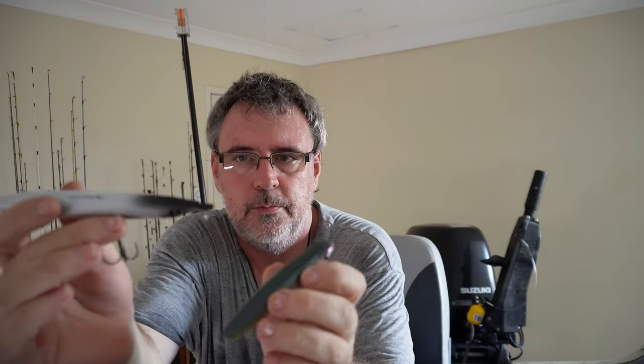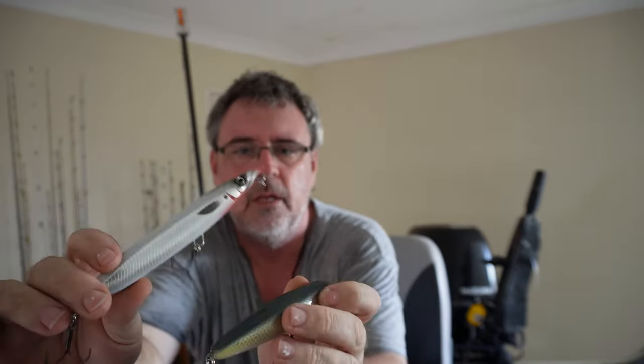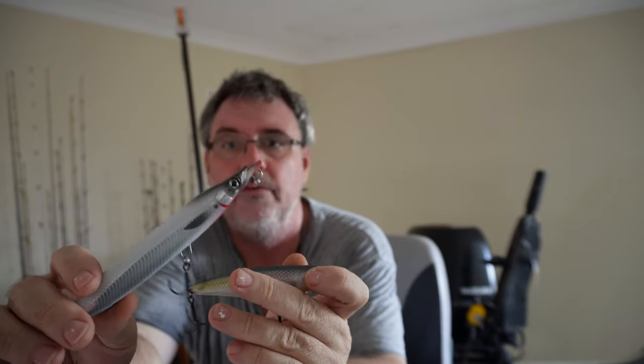So there's a couple of floating stick baits there, and you can use sinking ones too. Good fun for a variety of species. Down south — tuna, tailor, a few salmon in the surf. Up here on the reef, pretty much everything if you're in shallow enough water.